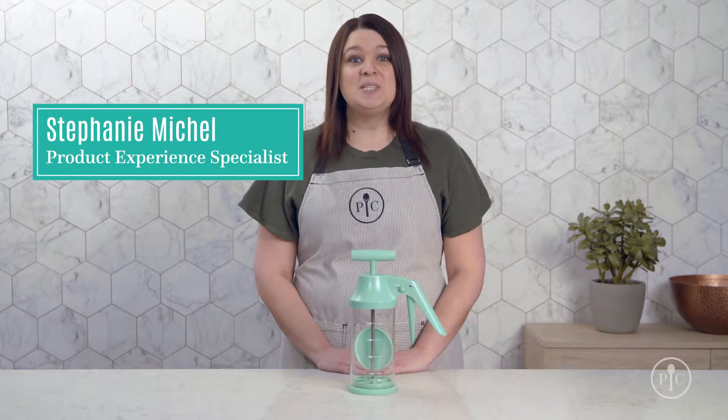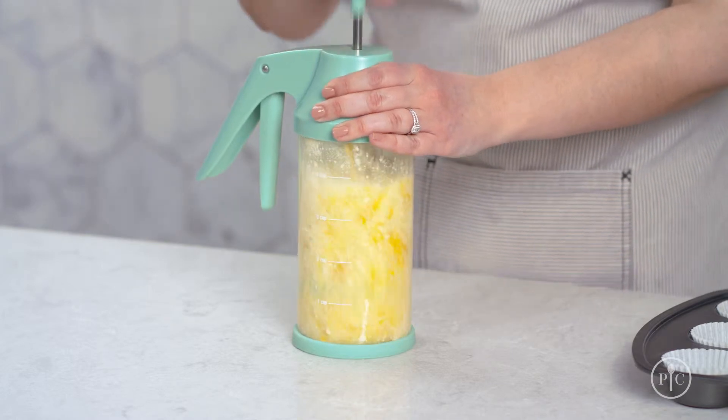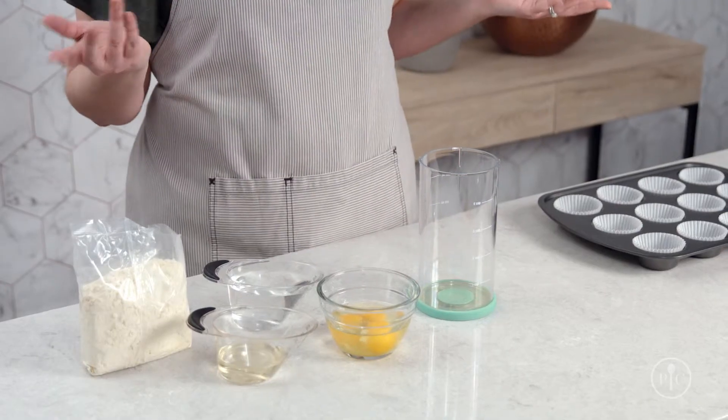Our batter mixer and dispenser makes baking more fun and cleanup so much easier. It lets you mix all your ingredients and dispense batter from the same tool, making it an innovative all-in-one solution for easy cakes, brownies, and cupcakes. With this tool you'll be able to mix a full box of cake mix in under a minute. So let's start baking.